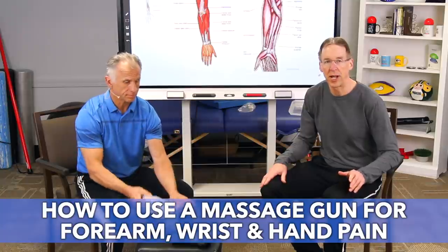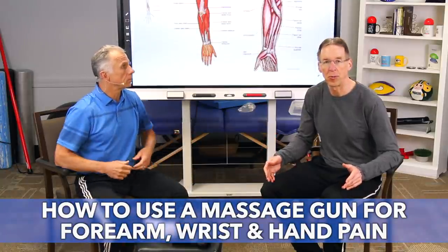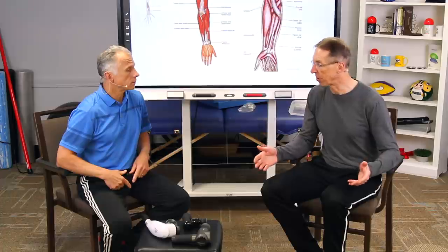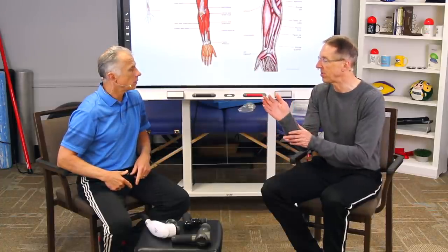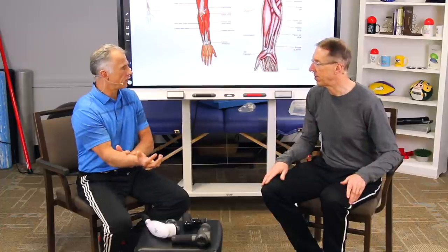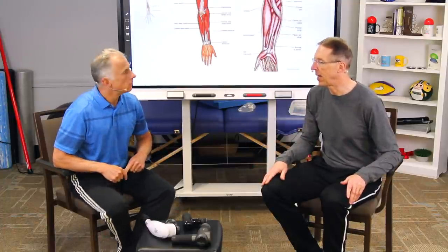Today we're going to show you how to use a massage gun for forearm, wrist, and hand pain. This is good for overuse syndrome. If you're a gamer or use your computer a lot, you're using those hand and wrist muscles a ton. Golfer's elbow, tennis elbow — for all of these.